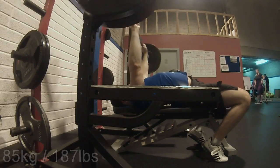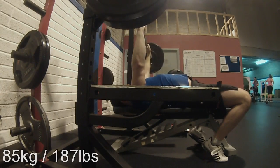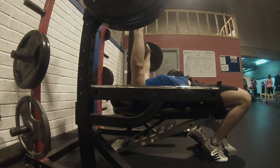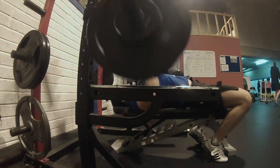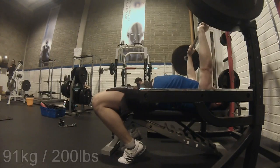Now I'm in a good spot. The paused reps do take a bit away from my top set in the 5/3/1 session. Before, I did touch-and-go reps throughout the entire bench press session, but now I do paused reps except for the AMRAP set.